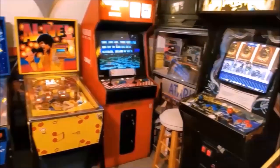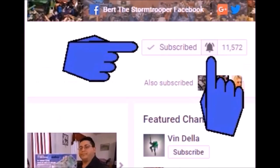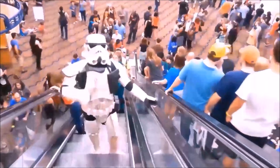I also do the occasional arcade and pinball machine videos, unboxings, blogs, challenges, and miscellaneous videos where my daughter usually makes fun of me — those are a lot of fun. If you're new to the channel, thanks for checking me out. Please be sure to click that subscribe button and don't forget to give me a thumbs up and share if you like what you see.